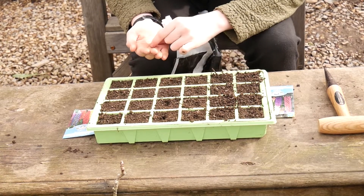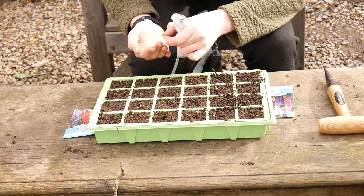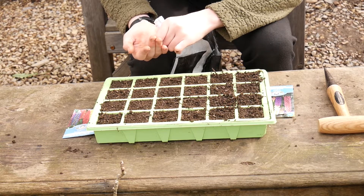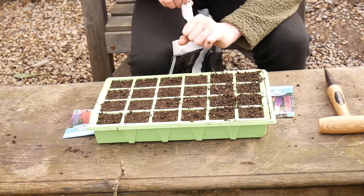So the marigolds that I've planted are annuals, and then the lupins are perennials so they'll come back every year. So now onto the next lupins.